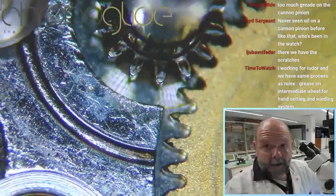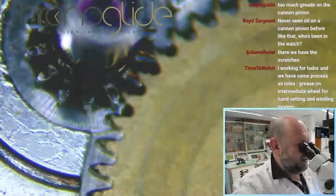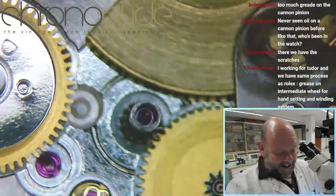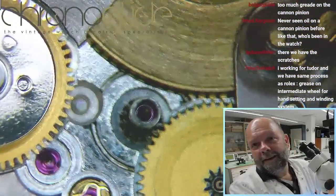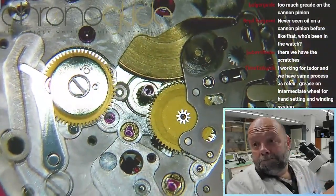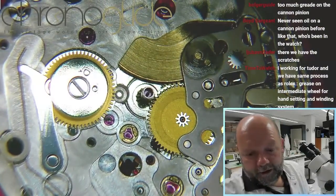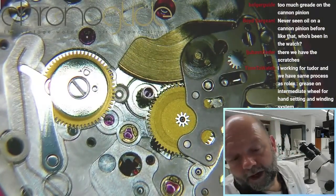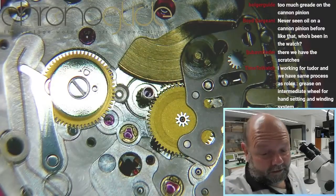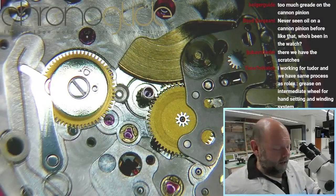There shouldn't be any lubrication there on the inside — it should be on the inside of the cannon pinion, not the outside. Let's remove the cannon pinion and see what happens, because it seems to be completely seized due to moisture. That's what we know now.